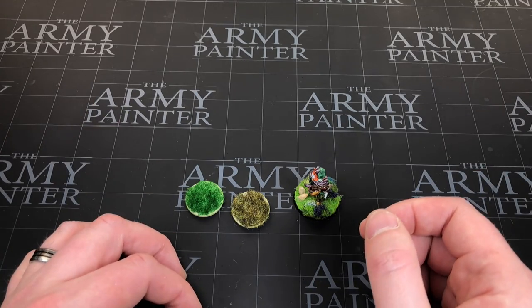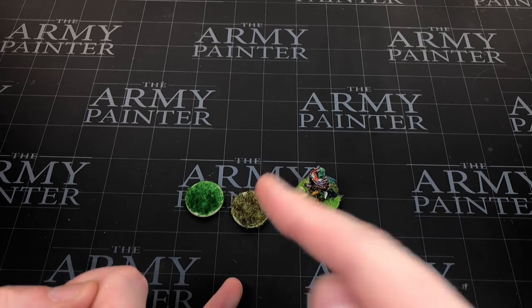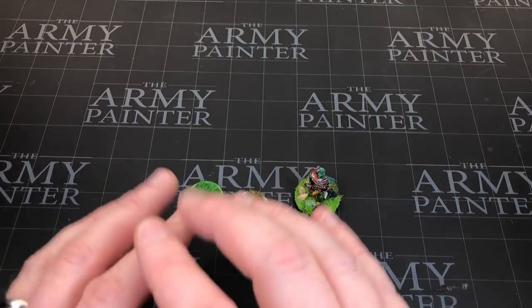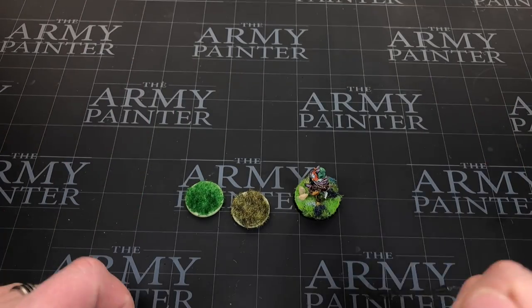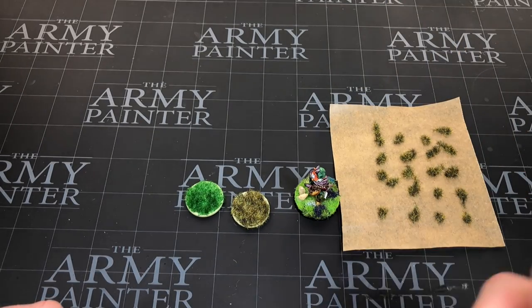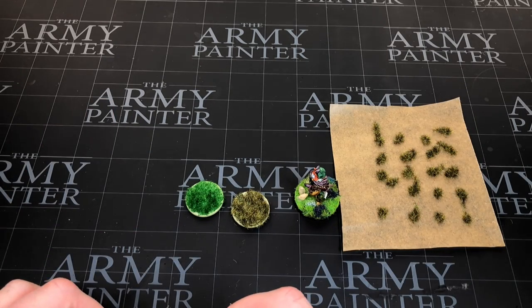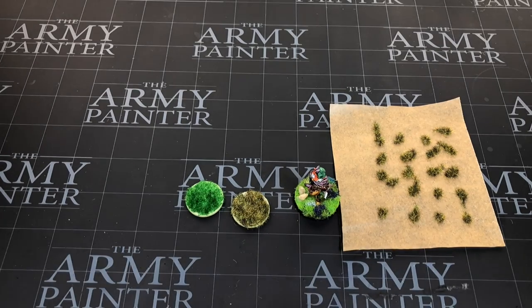That's the static grass applicator. There'll be a link below — hopefully an affiliate link — if you'd like to pick one up. If you want your grass sticking up, it's a no-brainer, especially for huge areas to cover. Making your own grass tufts is also a great use — I hadn't practiced it at all, just did it on camera first go, and it worked beautifully. The negatives are it's a little bit messy and there's that fear of a static shock, but it wouldn't be the end of the world. Anyway, thank you ever so much for watching — I'll see you again next week.